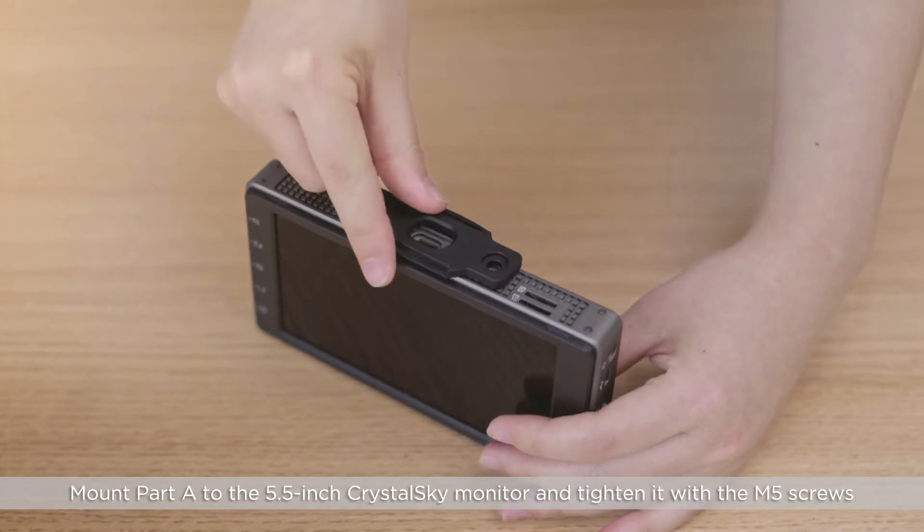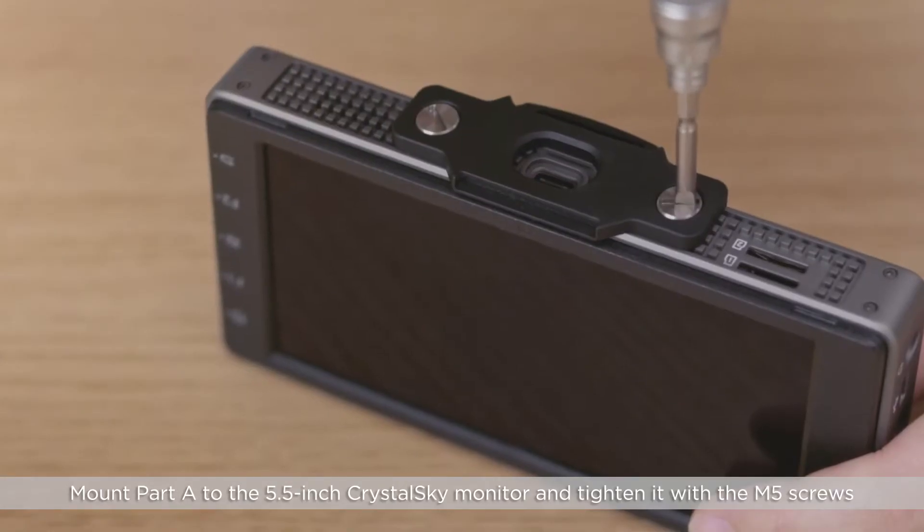Mount Part A to the 5.5 inch Crystal Sky Monitor and tighten it with the M5 screws.